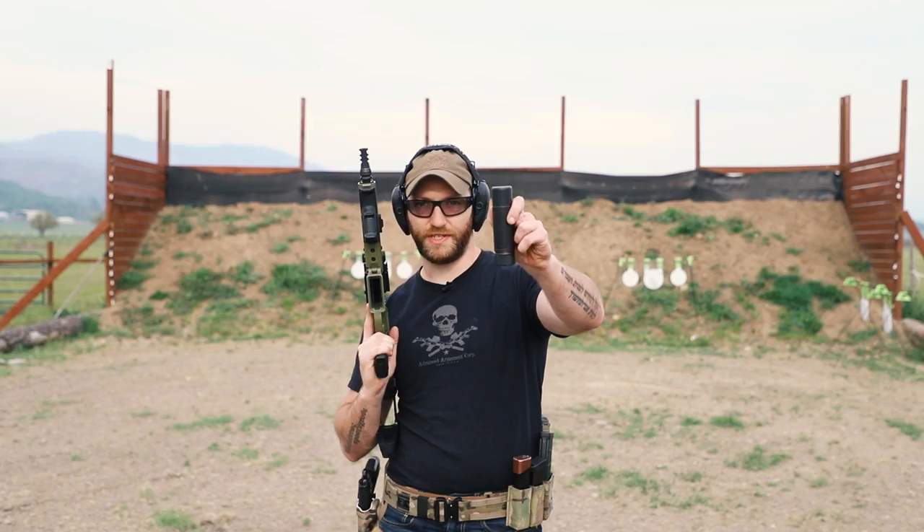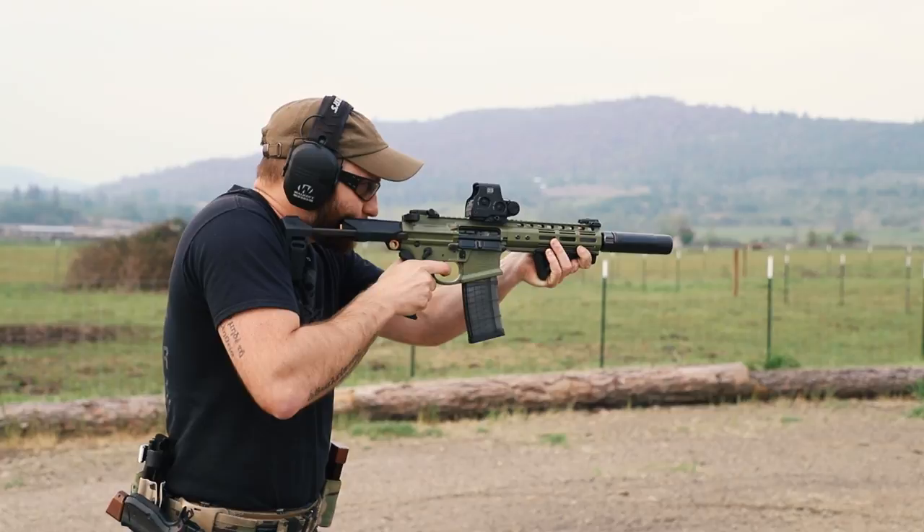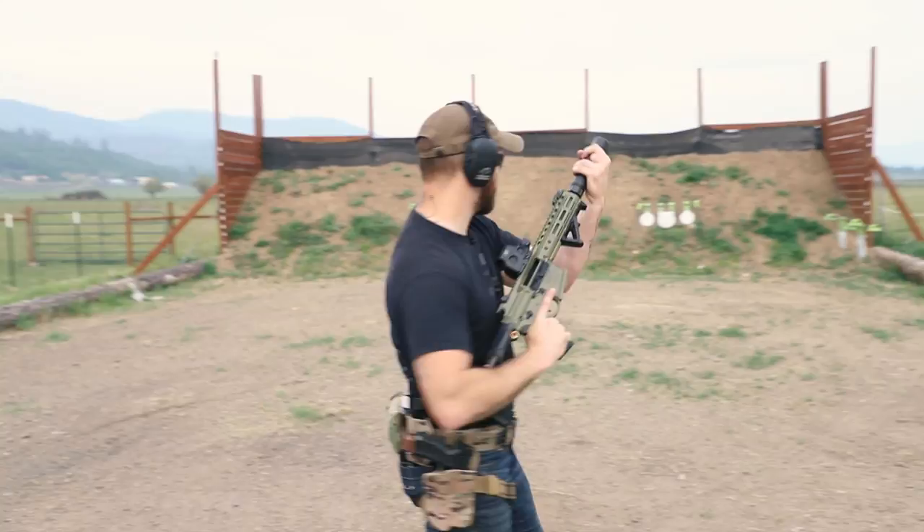Alright, next up let's mount the Dead Air Sandman K and see how this thing sounds, and then with the Sandman S mounted.